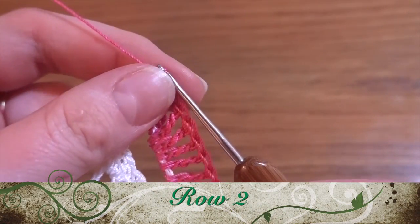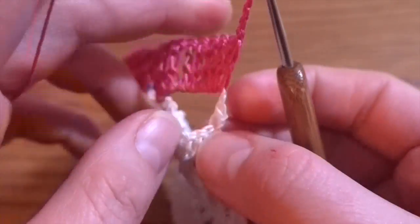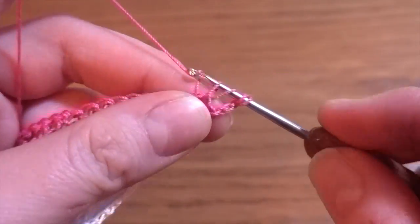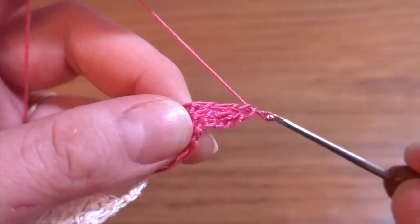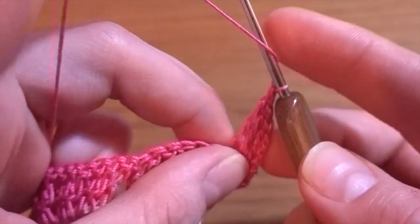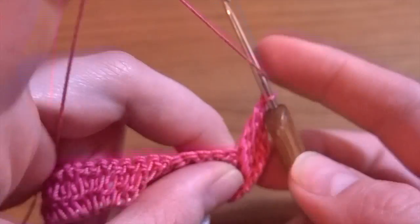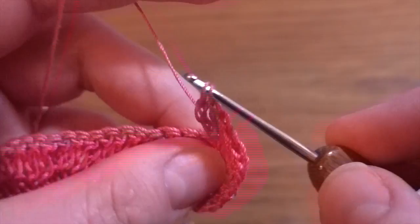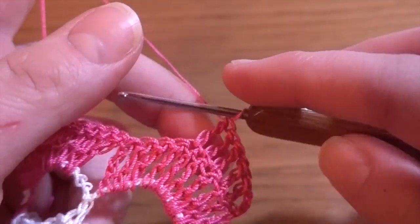Our second row in the body: start by making chain of four as a first treble crochet, then one treble crochet in each treble crochet from the previous row. So this row will have another 23 treble crochets — exactly the same number as in the previous row. Just continue with one treble crochet in each treble crochet and I'll come back at the beginning of the next row.